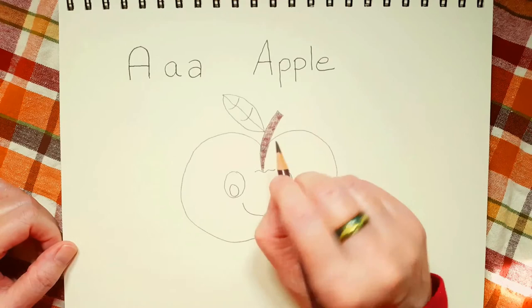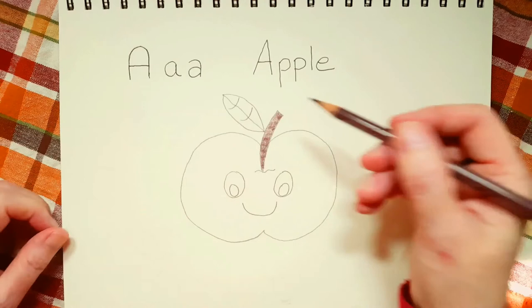And another thing — if you start to press down too hard, your hand might get tired. When your hand gets tired like that, that means you're pressing too hard.